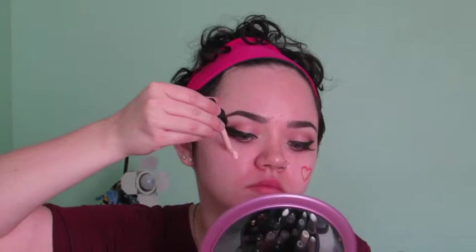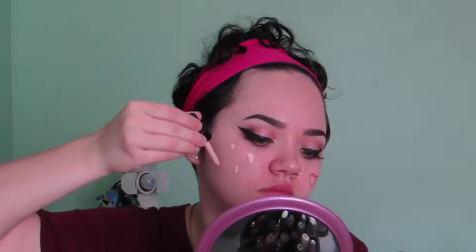And now it's time for foundation. I'm using this one in particular, but you can use whatever you want and apply it however you want. Just make sure that you don't apply too much because I accidentally did here, and wow, that was dramatic.